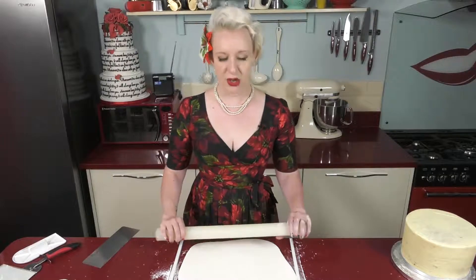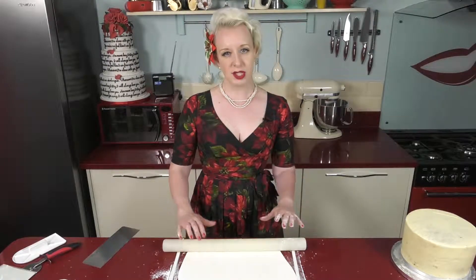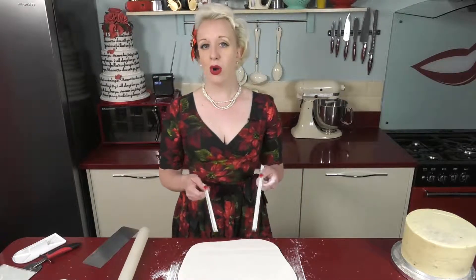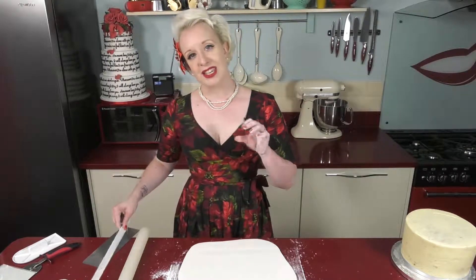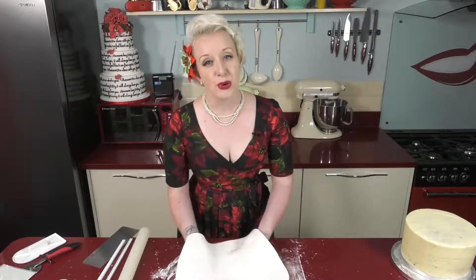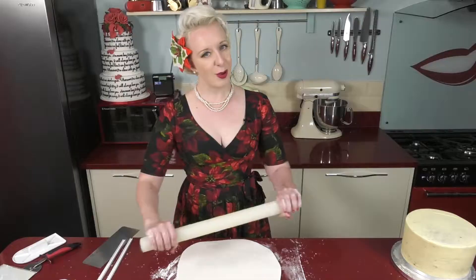Once you get to the point where you can feel the spacers underneath your rolling pin, you've got to the thickness that these are set out for you. If you're not confident in covering a cake with icing, stick here — don't go any thinner than this. But to get a very nice crisp top edge, we want to go a little thinner, and you can do this with a professional paste.